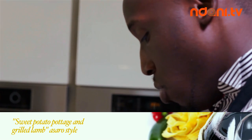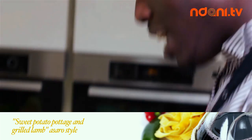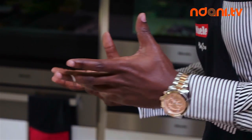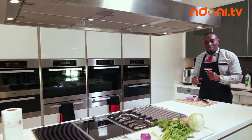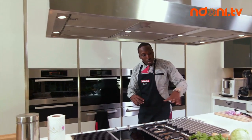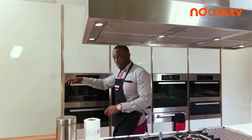So what we're going to make today is my special grilled lamb and sweet potato pottage, Asaro style. Now, Asaro is predominantly a tomato, onions, palm oil and pepper based pottage. But my mom would normally make it with yam and grilled or fried meat. Today I'm twisting it up a little and I'm using sweet potatoes and lamb. Some of the ingredients I already have here — I've started chopping up my onions, but I'm going to grab some things from my fridge.